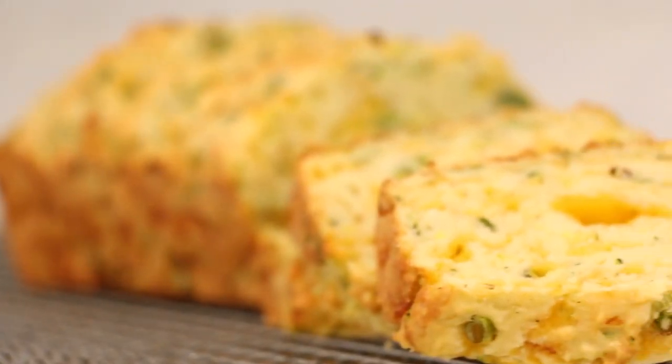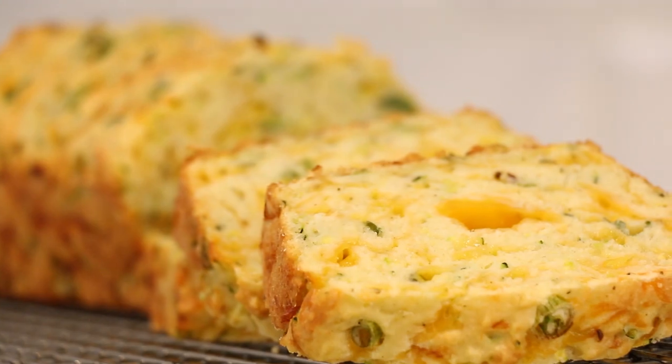Hey you guys, it's Vijaya back at you with another video. Today I'm going to show you how to make my cheesy zucchini bread, which is a highly requested recipe. I posted this to my Instagram stories not too long ago and all of you guys messaged me to make this on YouTube, so here we are. Don't forget to hit me up on my social media channels and click the info box below for the full recipe.